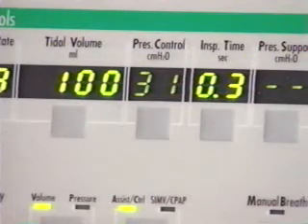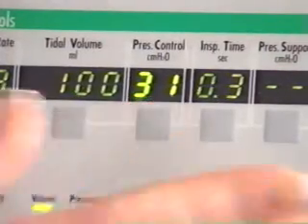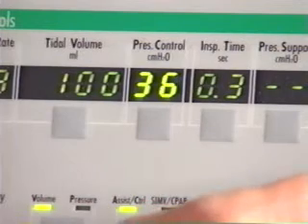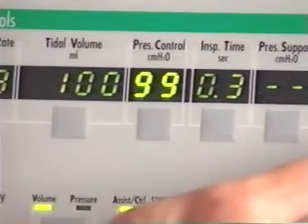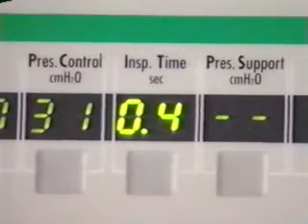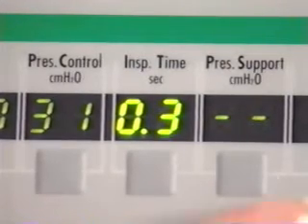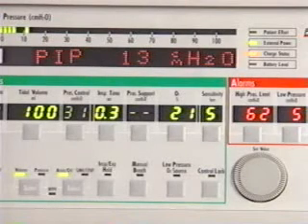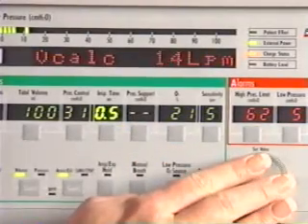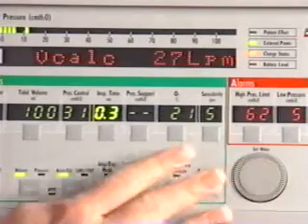Next is the pressure control button. This control sets the target pressure above 0 centimeters of water pressure for pressure control breaths. The LTV can deliver pressure control from 1 to 99 centimeters of water pressure. The inspiratory time control sets the length of the inspiratory period for volume and pressure control breaths. The LTV uses the inspiratory time and the volume control setting to determine the peak inspiratory flow for volume-controlled breaths. While the inspiratory time is being updated, the calculated peak flow is displayed in the window.